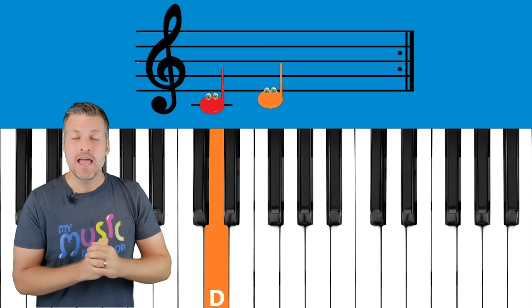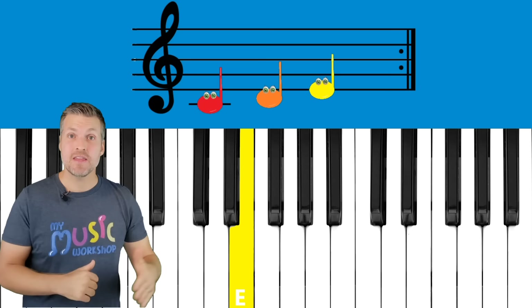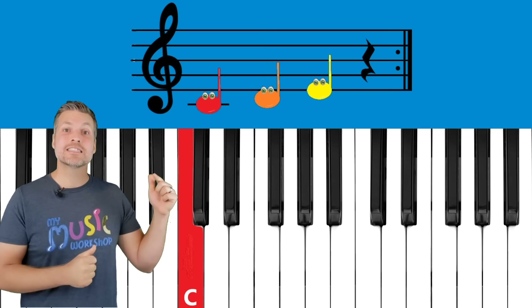The next note is a little higher because the pitch is higher, and it bumps its head on that line in the staff — that's our D. The next one gobbles the line again and that's our E, which is higher than the D. So each one gets a little higher as the sound gets higher. Then we have our rest — so it's C, D, E, rest, C, D, E, rest.